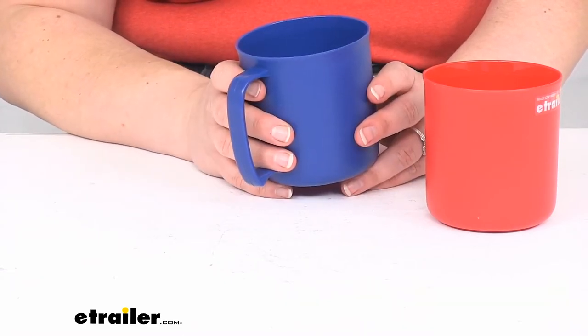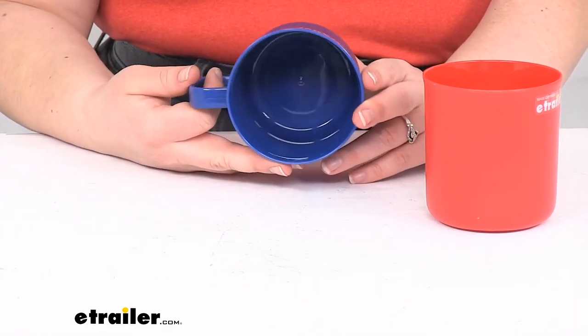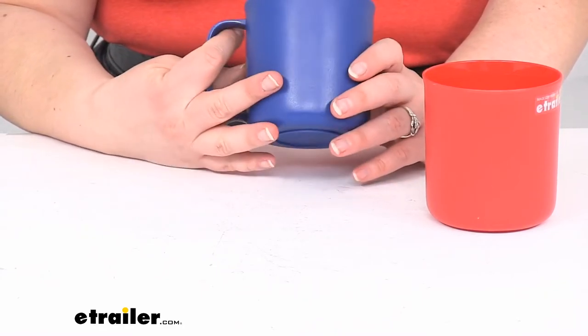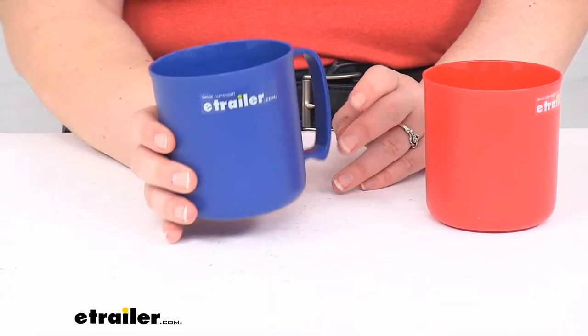It is pretty easy to transport, easy to clean, made of polypropylene — so pretty easy to use and keep clean and should wear pretty well over time.